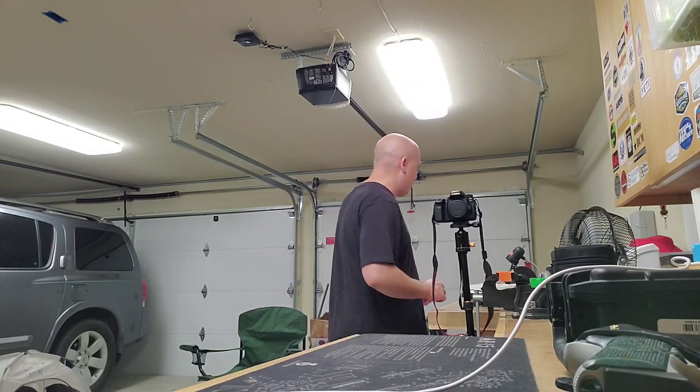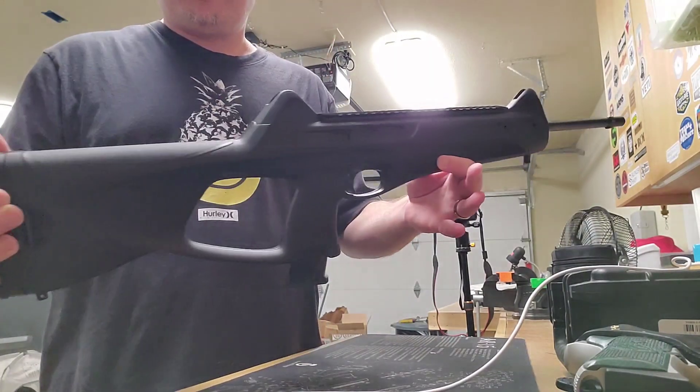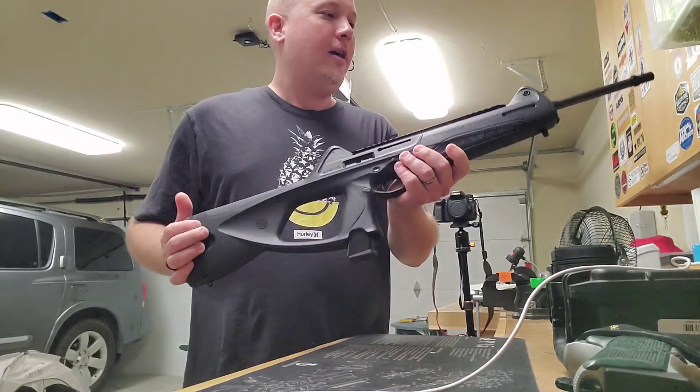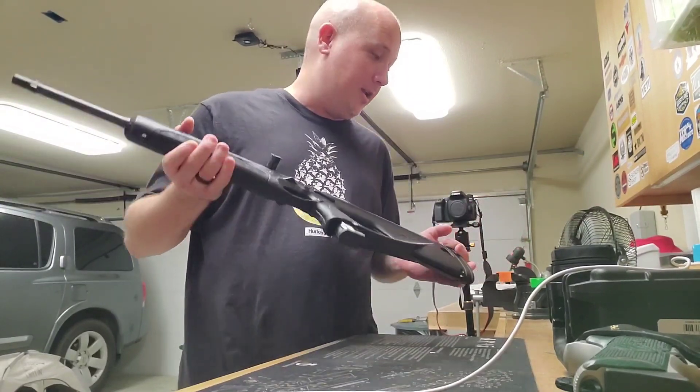I'm going to the range tomorrow with this Beretta CX4 Storm carbine. I've been showing this one off a little bit and tomorrow's the day I finally get it to the range.